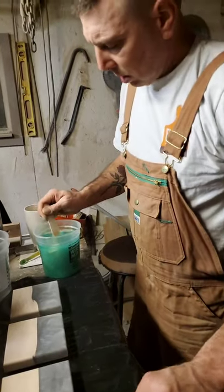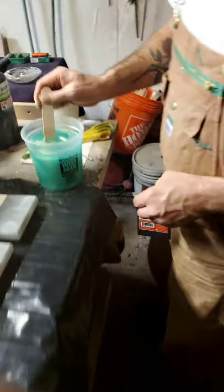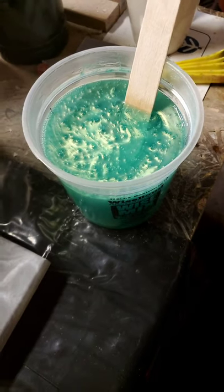Hi everybody, it's Jeff and Nikki from Nightshade Nook Decor. So we are getting ready to pour some new coasters. This is a new color we got from Wise Bond Epoxy, which is Emerald Shine.